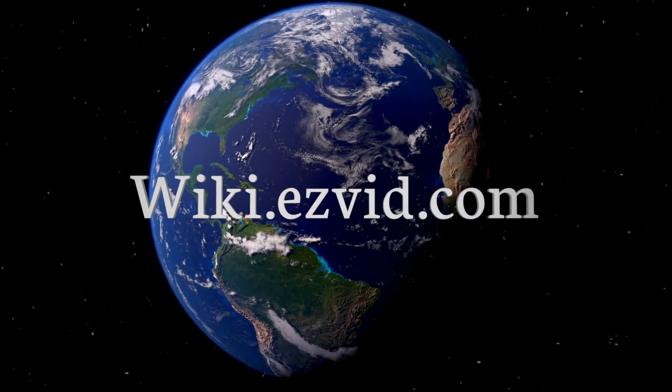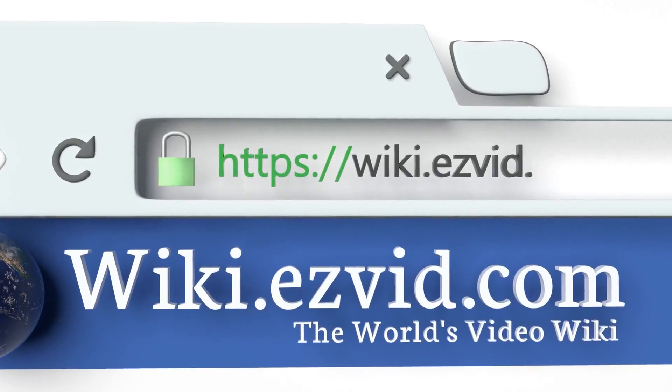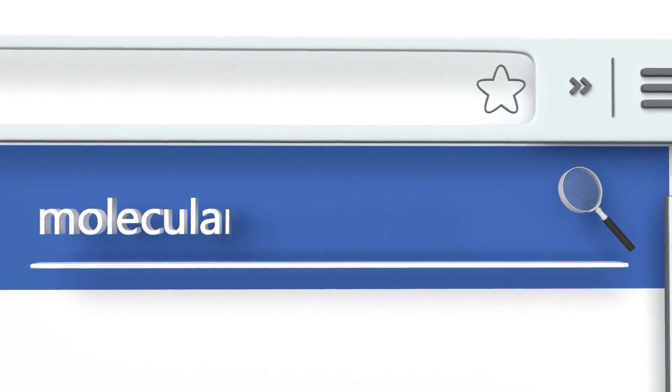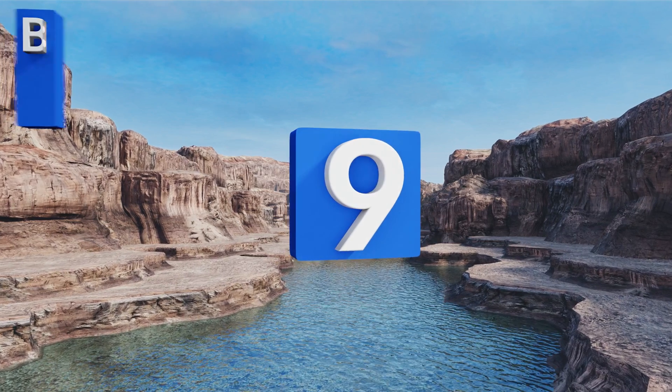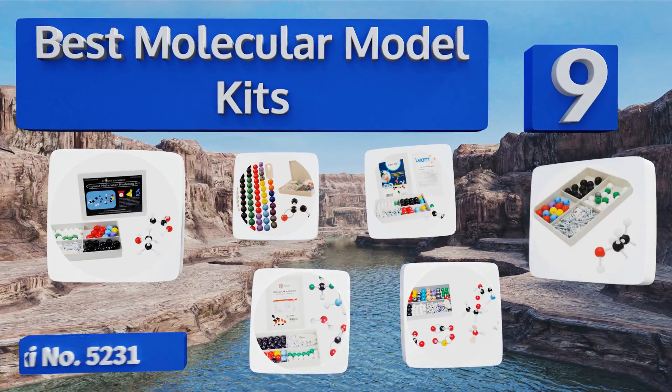EasyVid presents the nine best molecular model kits. Let's get started with the list.